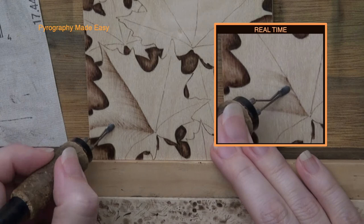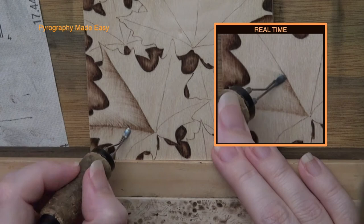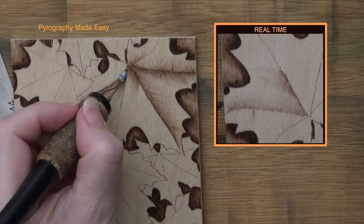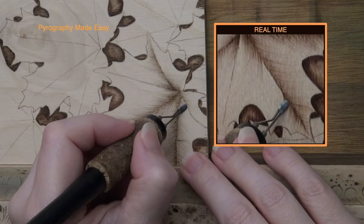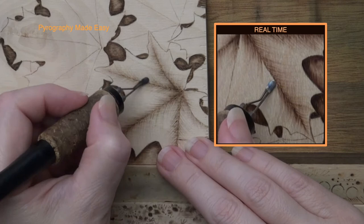To darken up the color, just re-burn over the area using the same pull-away burn stroke. It is completely up to you on how dark you burn your leaf and how dark you make your vein lines. You have control over how much of a curve your burn strokes have and the color variety of your burn strokes. Also, remember to rotate the board as needed to make burning the most comfortable it can be for you. Here's how the leaf looked once I was done.